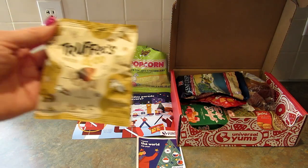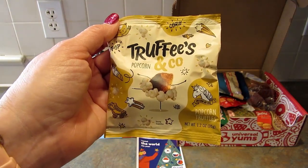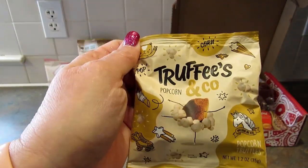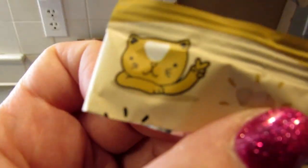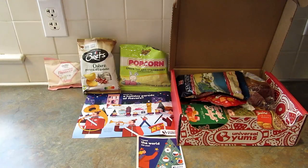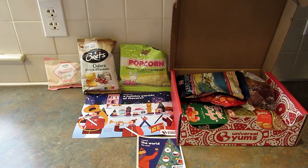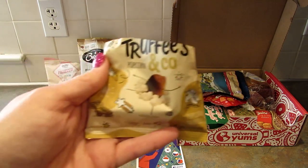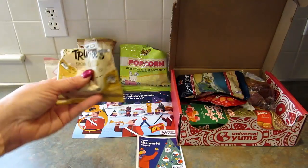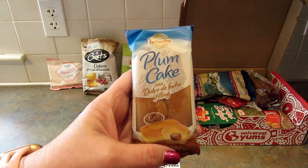Next up is another snack from France — popcorn flavored chocolate truffles. I love popcorn, I love truffles, and I love chocolate covered popcorn, so these should be good. There's a cute little cat on the package. Oh my god, these are so good — they're so soft but then they have a little crunch to them. Delicious, I love them.